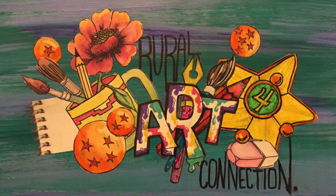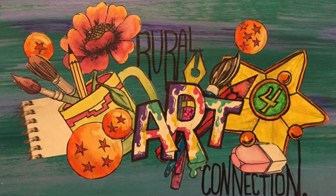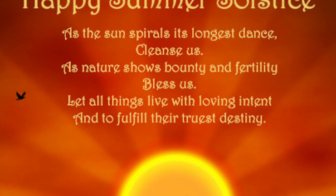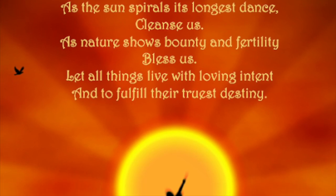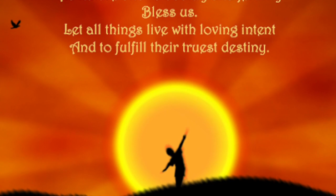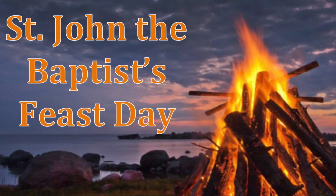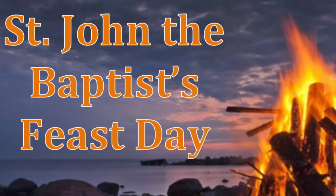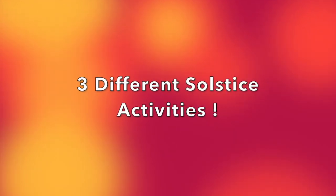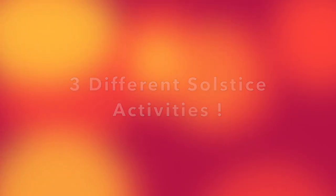Hi and welcome to Rural Art Connection, the place where your bored demands and creativity begins. Today I'm here to talk to you about the summer solstice as well as St. John the Baptist's feast day, which fall on June 24th this year, as well as my upcoming giveaway. Let's get started — we're going to give you three different solstice activities that you can do with your family or on your own.